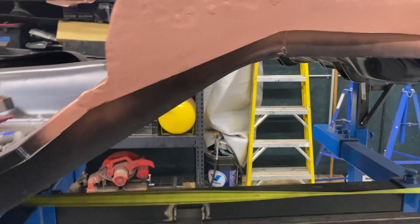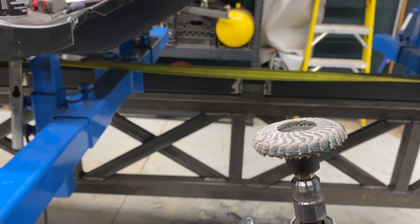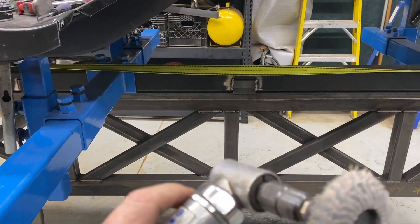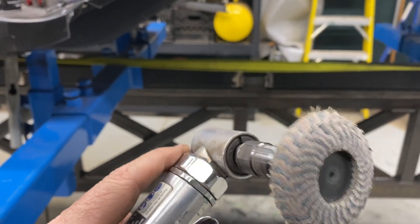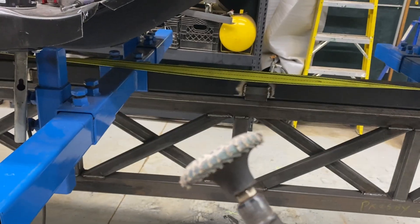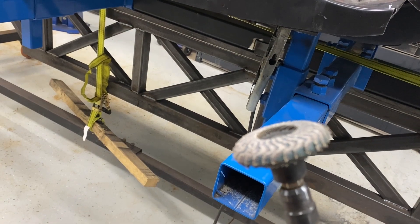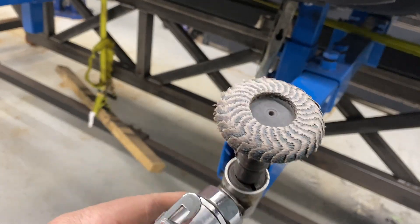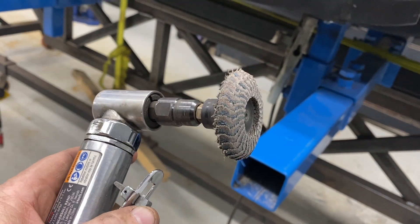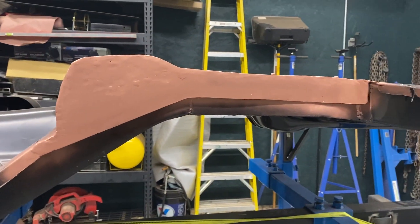One other thing — I found these on Amazon: little two-inch flap wheels. They are amazing for grinding plug welds — work super well and they last a long time. I did the entire floor repair panel, firewall, the front, and a bunch of others on one disc. I haven't seen those mentioned anywhere but I'll throw a link in the description if anybody's interested — they work good and last a good long time.